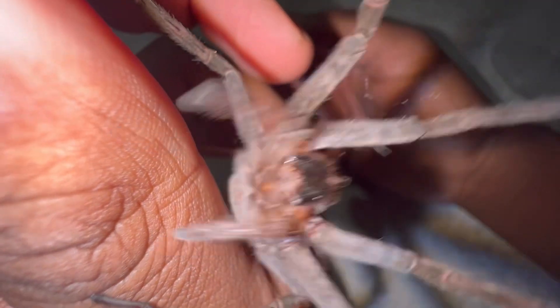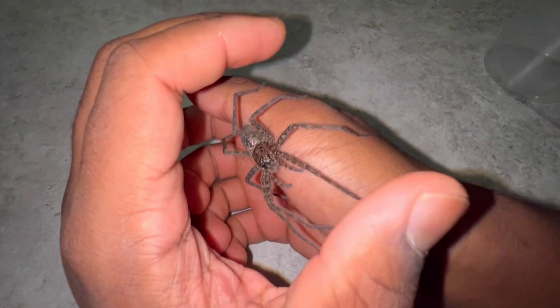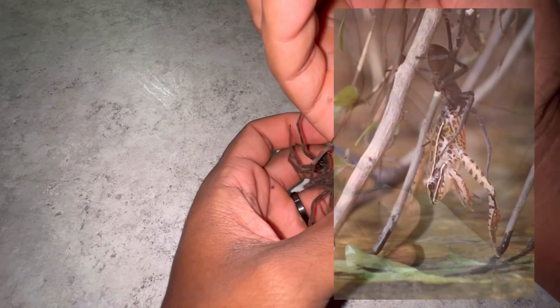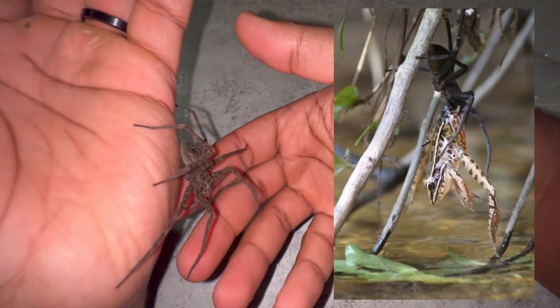The diet of these spiders is very fascinating. Like most spiders, they predominantly feed on insects, but fishing spiders in particular will also feed on tadpoles, small fish, and small species of frogs as well.